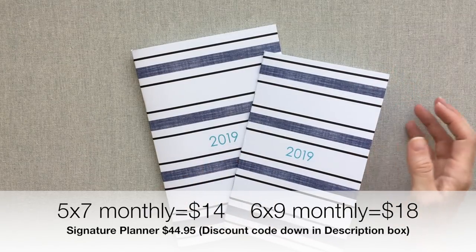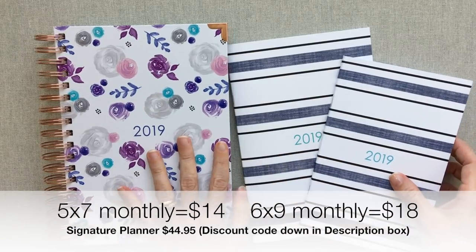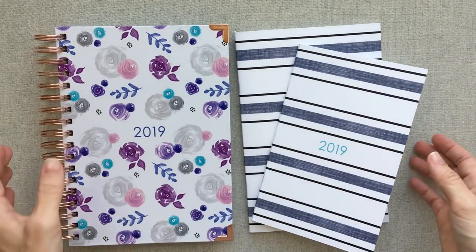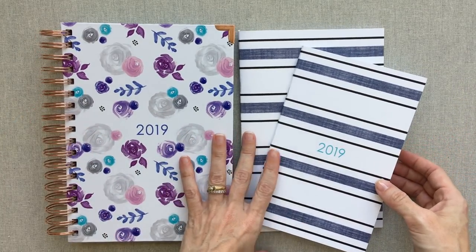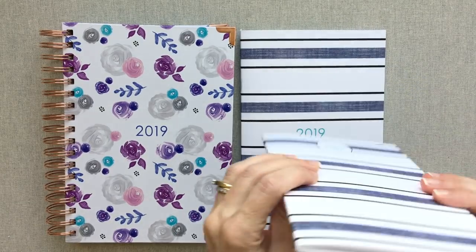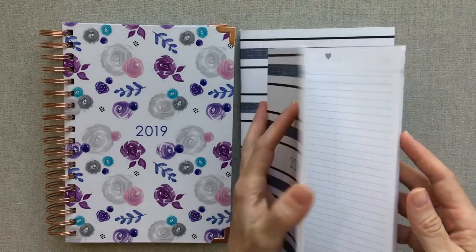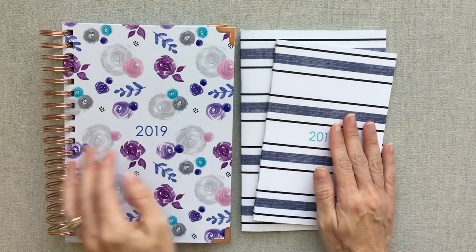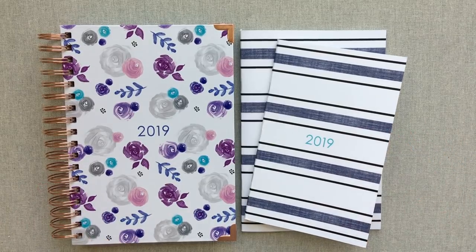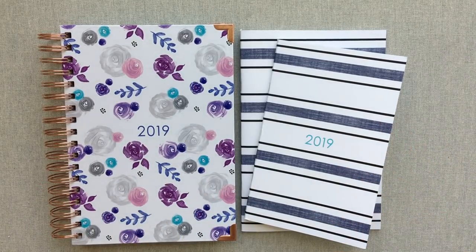That is your 2019 Ashley Shelley lineup. I am so happy that Ashley trusted me to share her 2019 line with you guys. If you're looking for even just a monthly notebook, you will not regret it — it's quality and something I've enjoyed using myself. Thanks for watching, happy planning, and we'll see you next time.